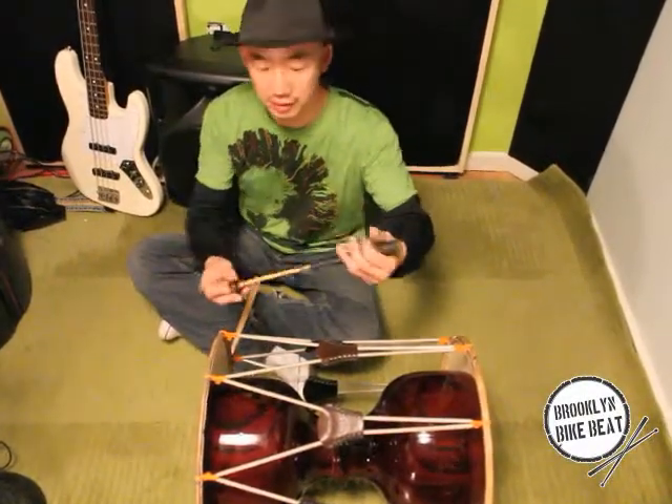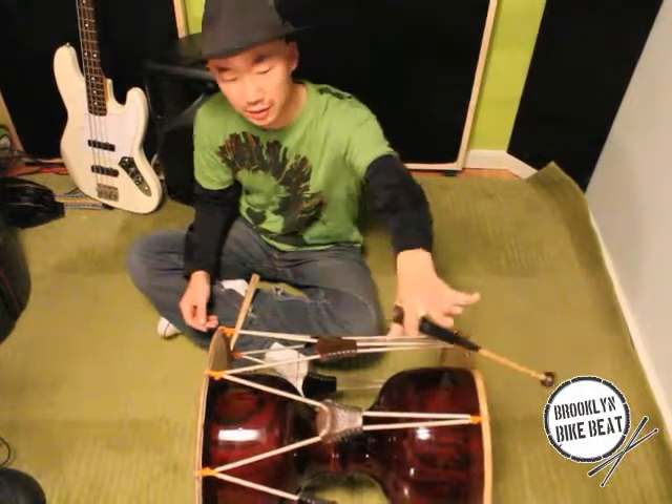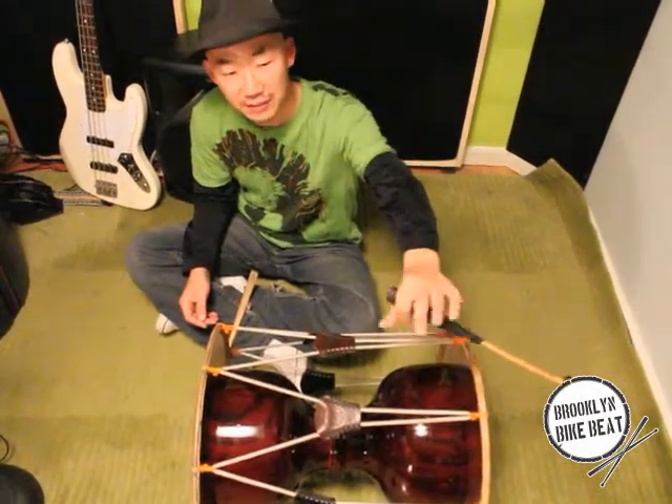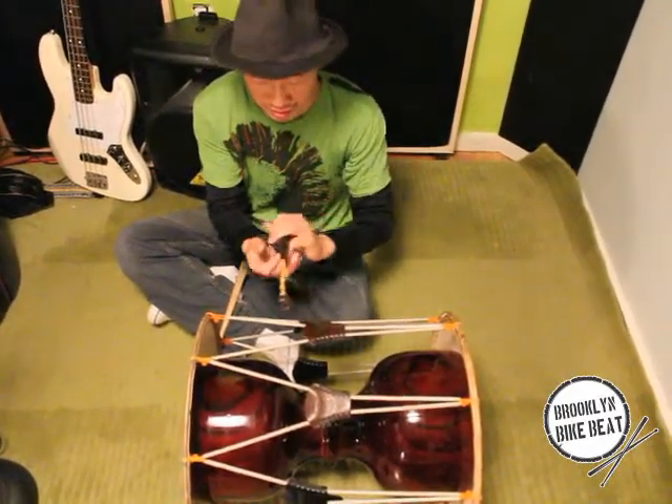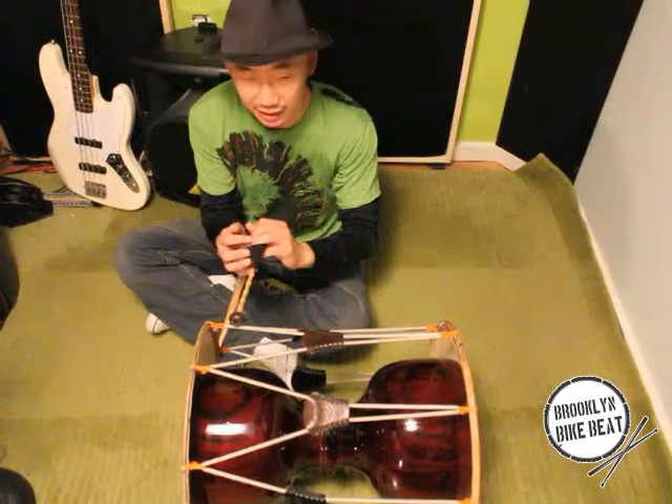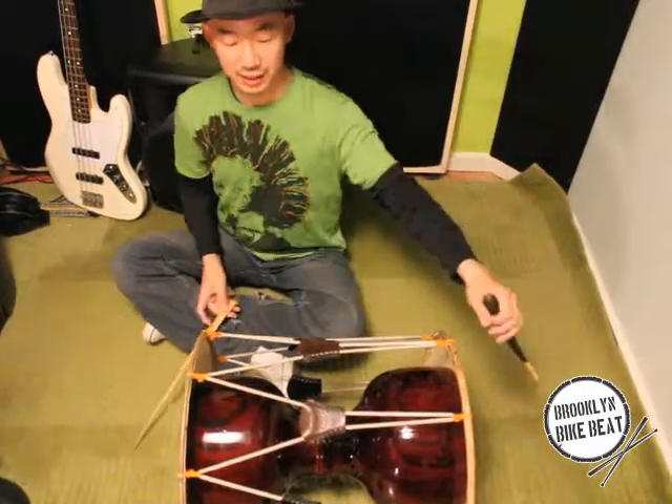If you are right-handed, you can use your left hand for this mellow stick. Between thumb and index finger, grip it. Then the pinky is supported between pinky and ring finger. So like this.